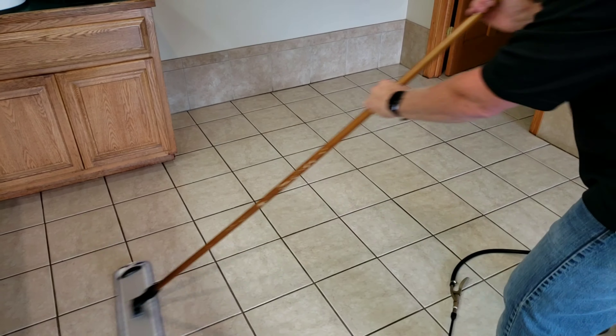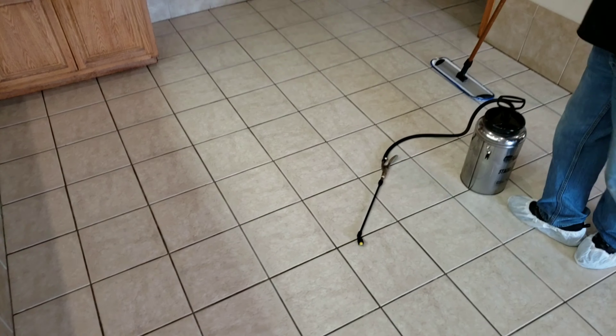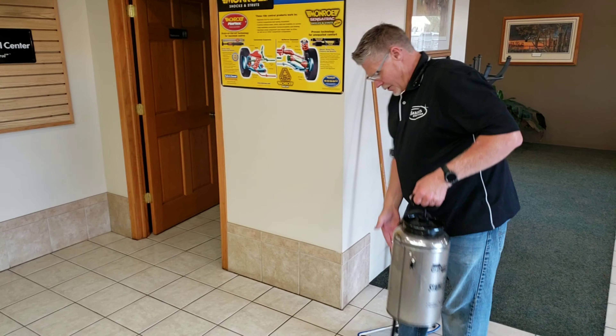This is the fastest way to seal your grout these days. And this works on upholstery and carpet — same product. Upholstery, carpets, tile and grout, stone. It works.